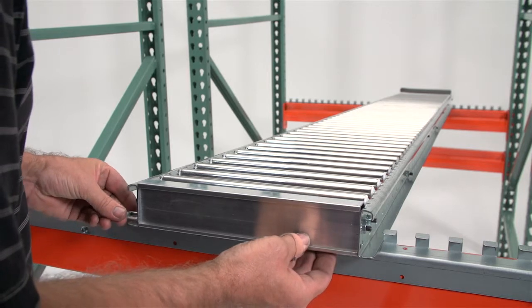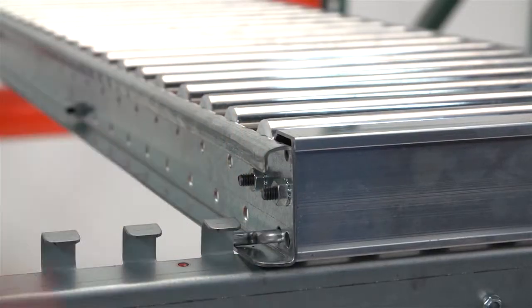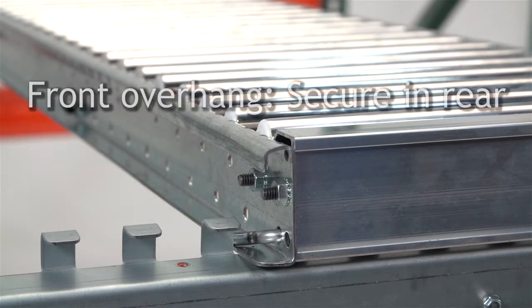Next, use the lock arm to secure the track to the beam. Thread the lock arm through the channel so that it hooks to the teeth of the retainer angle. Flip the outside of the lock arm over the tooth of the retainer angle to lock it into place.